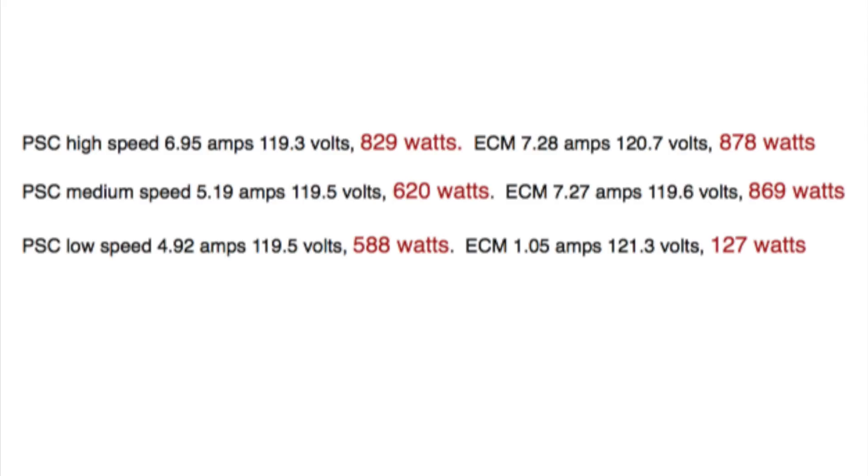Here are the numbers: high speed PSC 829 watts, ECM 878 watts. PSC medium speed 620 watts, ECM 869 watts. PSC low speed 588 watts, ECM 127 watts.